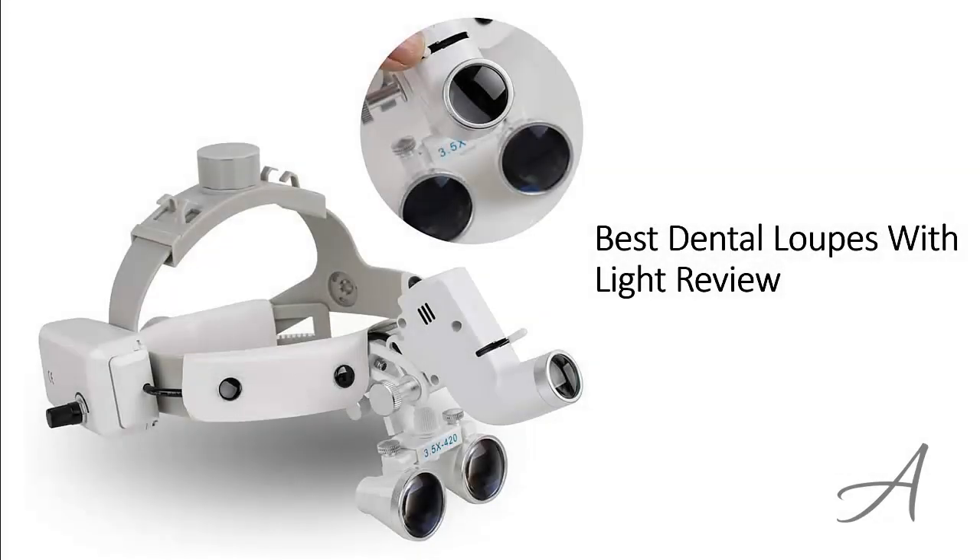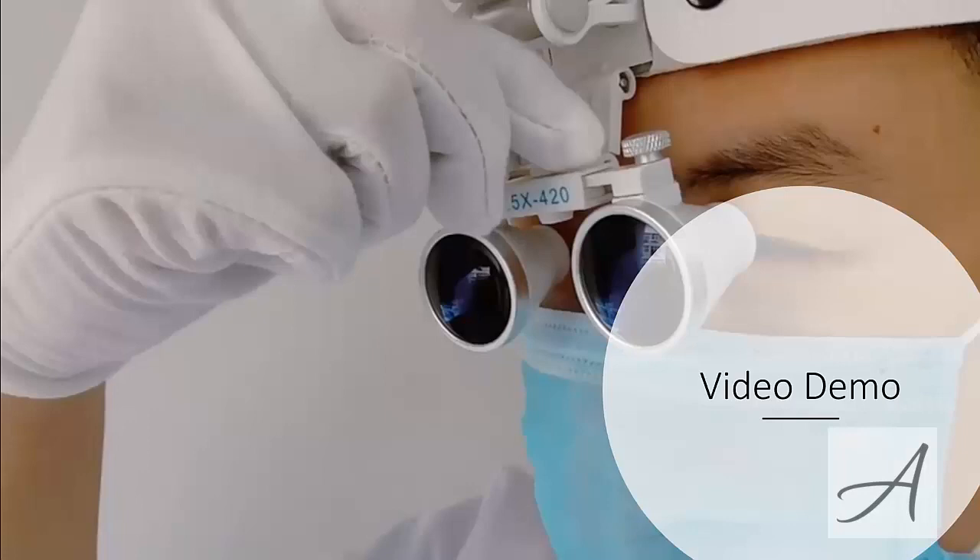Best Dental Loops with Light Review. In this video, we will share with you one of the most popular dental loops in the market that have been used by thousands of dentists who have given their stamp of approval. We will share with you some of the features of what makes this dental loop so popular, and you get to see a quick demo of how easy it is to use.